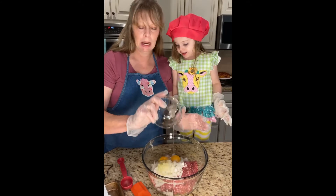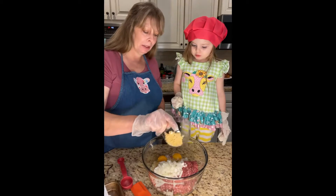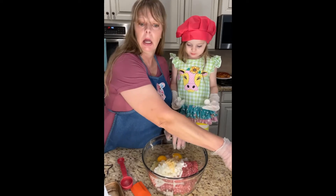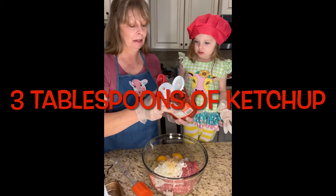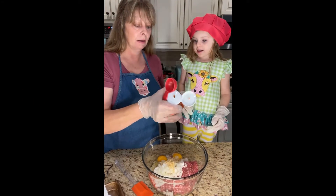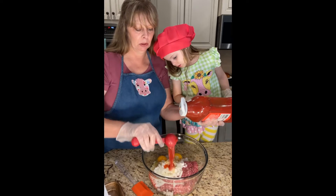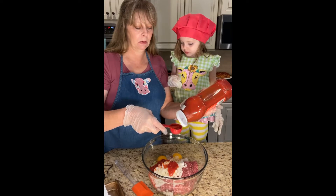Then we're gonna put in some garlic. And then we're gonna put in three tablespoons of ketchup. Let me shake this bottle real quick. This is two tablespoons and then we're gonna put in half of that, so there we go.